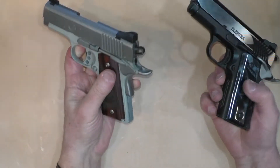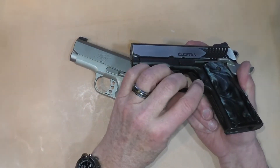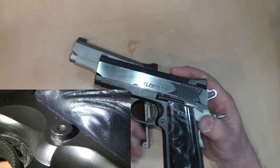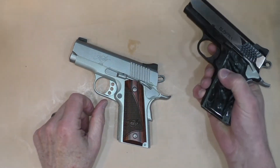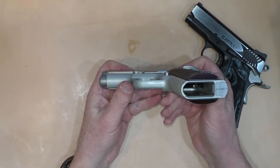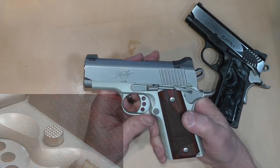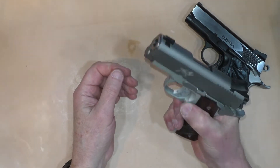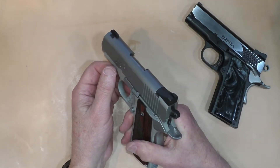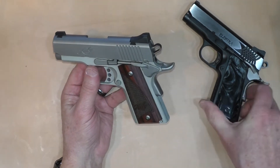The magazine release is substantially different on both guns. On the STI it is not very pronounced — just a round button with an indentation in the middle — making it a little more difficult to drop a magazine. The Kimber has a much more pronounced, more protruding magazine release that is checkered, which definitely facilitates dropping a magazine. I've done speed reloads with both guns and it hasn't presented a problem, particularly with the slim grips.